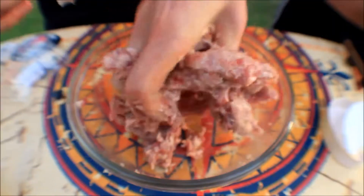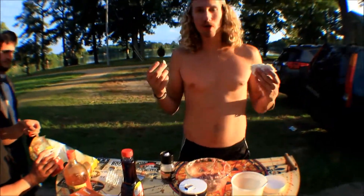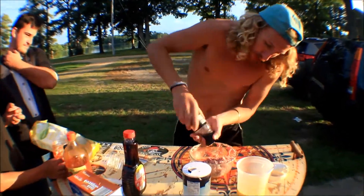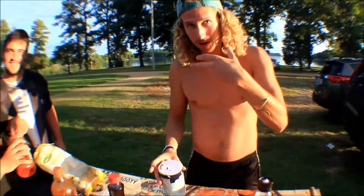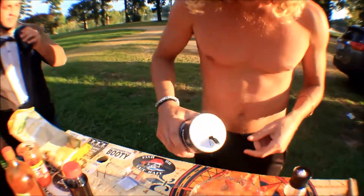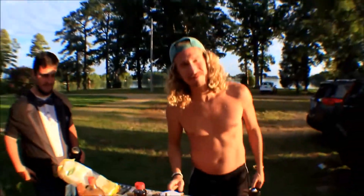Aww yeah! I'm vegetarian so I don't know anything about seasoning meat, but I know salt and pepper can't go wrong. We're trying to get that umami flavoring where it reaches all the taste buds in your mouth and it'll be a really full, rich flavor. I'm not going to eat this.